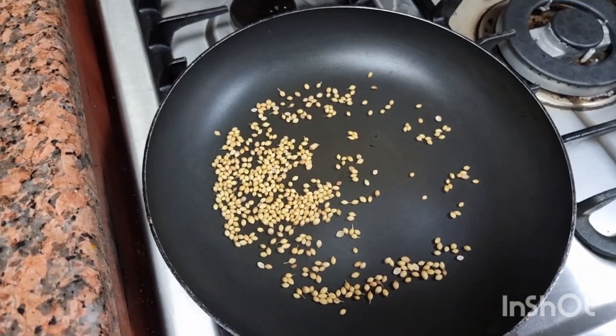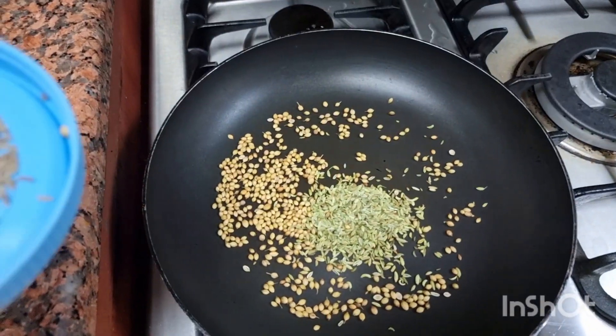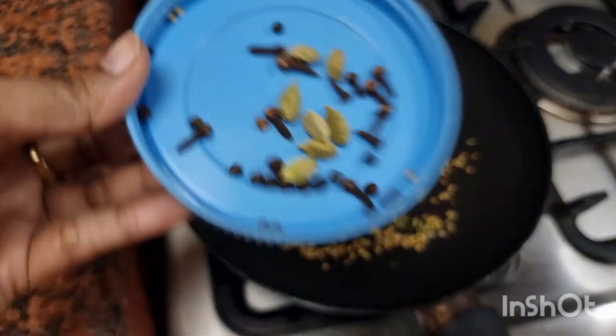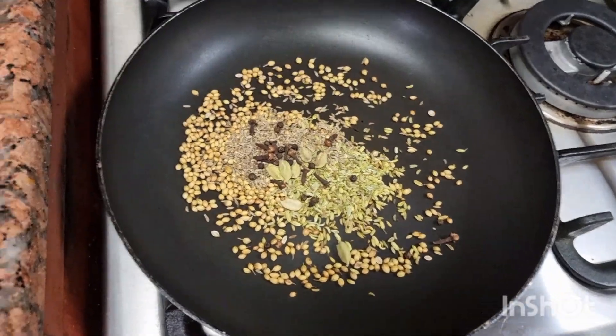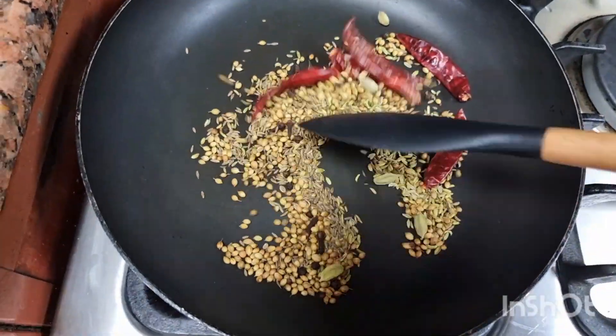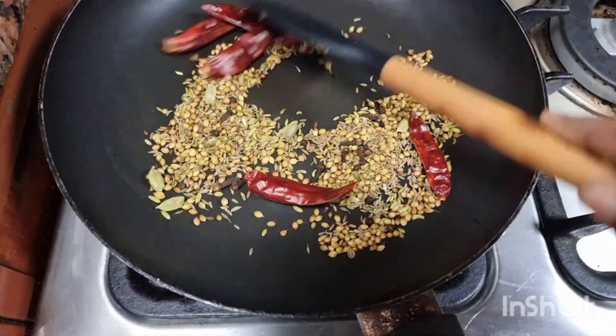Maine liye hain coriander, saunf yianne fennel seeds, zira yianne cumin seeds, aur thoda sa garam masala — ilaichi, long, aur kali mirch — aur five red chilies. Isse achche se five minutes tak bhoon loongi and then grind kar loongi.